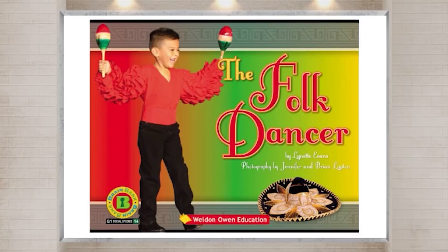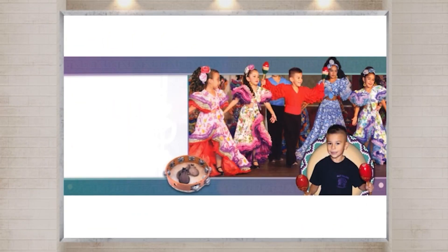Read Aloud: Listen to the story and read aloud. The Folk Dancer.